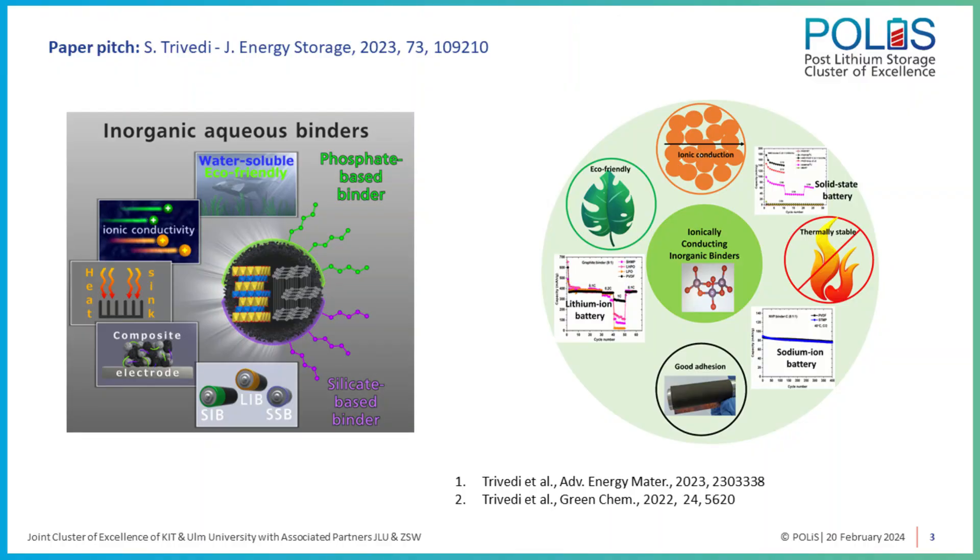Most of the binders we use are organic in nature, and they have two major issues. First is their poor thermal stability — they tend to decompose at temperatures less than 400 degrees centigrade. Apart from this, they have no ionic conductivity; they are ionically insulating. This is a major roadblock for their replication in all-solid-state batteries.